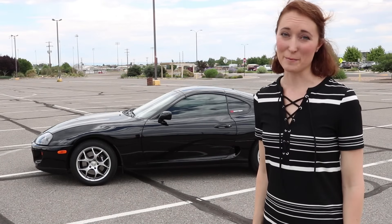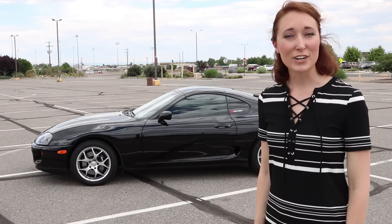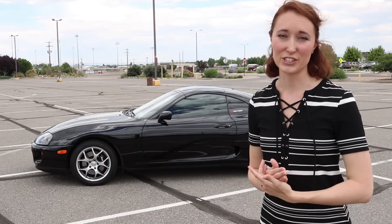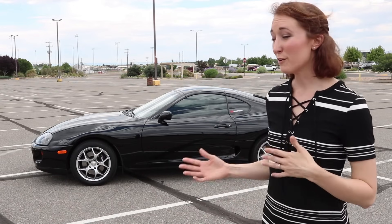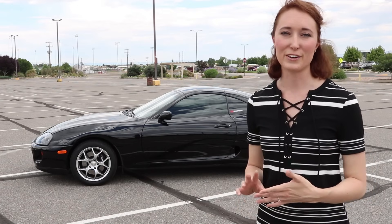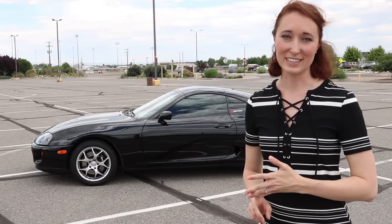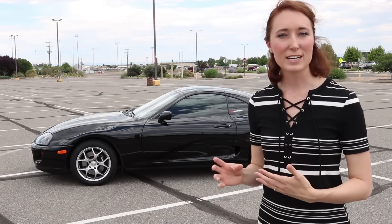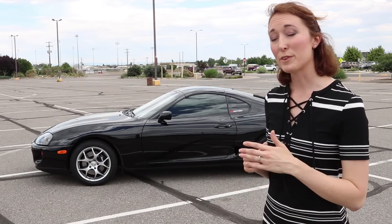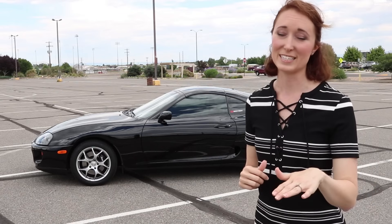What exactly is a turbo timer? Well, it's a small electronic device that goes into the car and plugs directly into the ignition electronics system. There are a few different brands that make these timers: one is HKS, another is Blitz, and another is Alexi. They're all pretty much the same concept. Of course, they come with some slightly different things based on brand, but usually they come with a plug-and-play harness that goes directly into that ignition system.